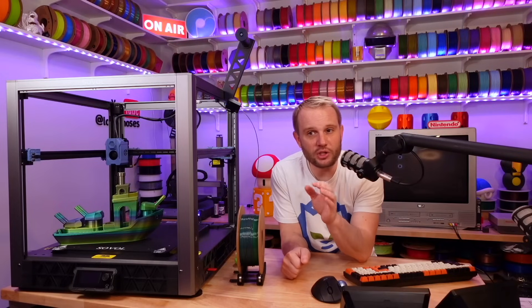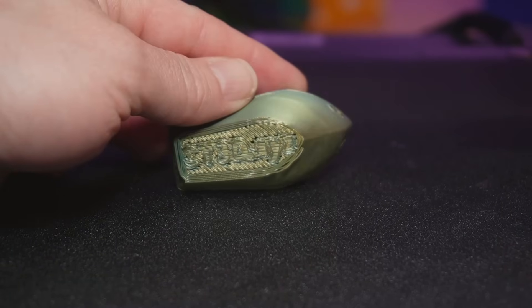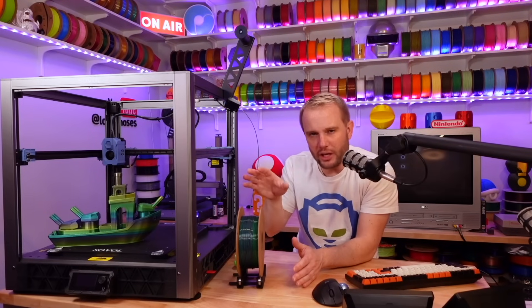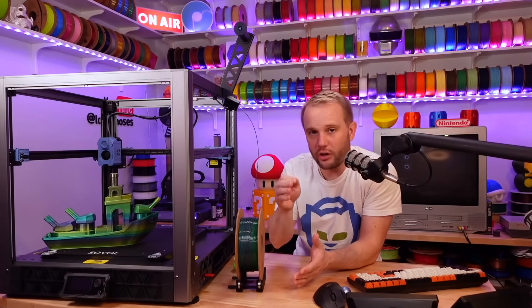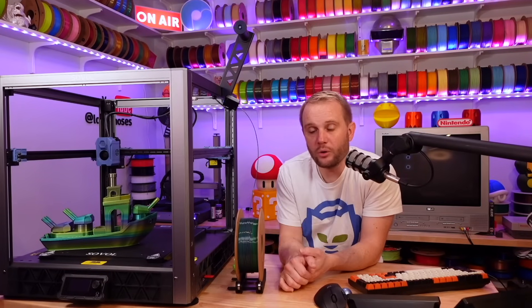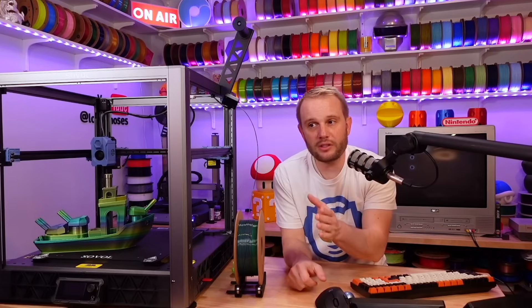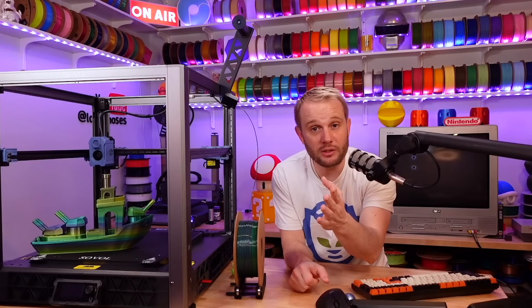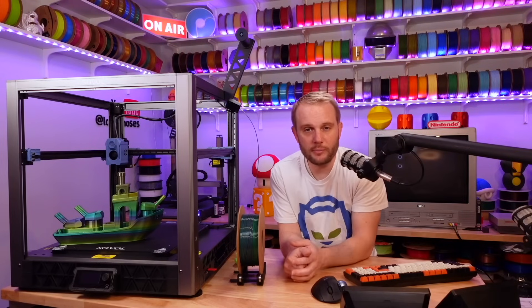Z offset is a pain point and something that could be so much better. The default calibration for me is just a tad bit high, and I needed to adjust it after the print starts — by about half a millimeter. It doesn't appear to save the changes between power cycles, so you'll need to make sure it's correct after starting your prints. Sobel is aware of the Z offset issues and we've been told it should be fixed, and hopefully it's fixed in the machines you get. It's just software and firmware — pretty easy to address.